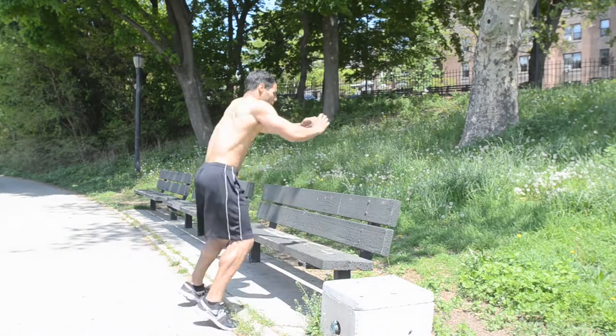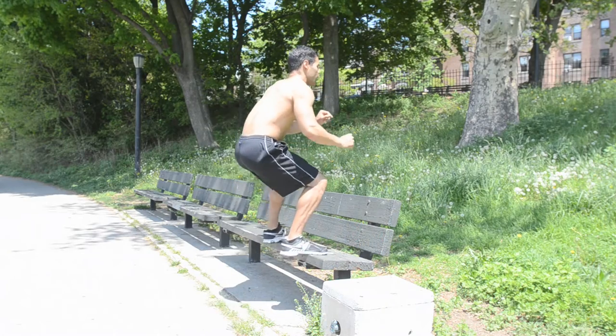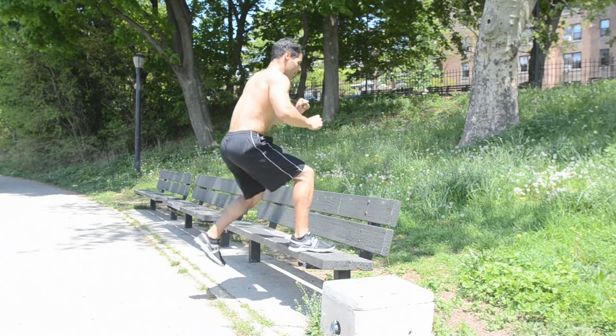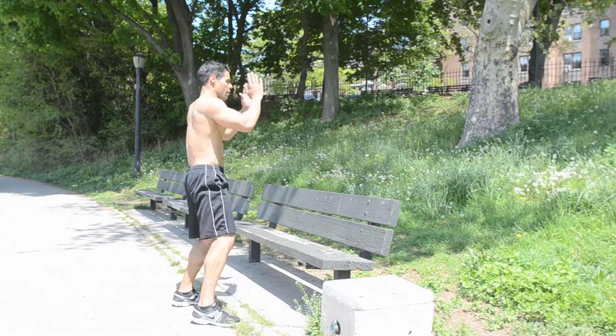Box Jump to the Jump Squat. This will hit your quads, your glutes, and it will elevate your heart rate with explosive movement. Squat down to a three-quarter or full squat position. You're going to explode up — imagine you're driving your knees to the chest and land both feet squarely on the bench.